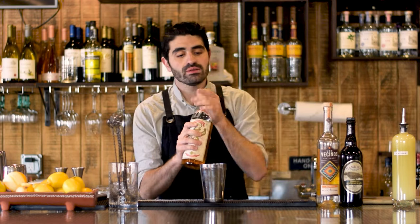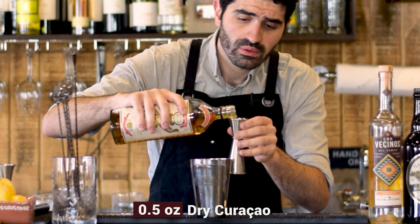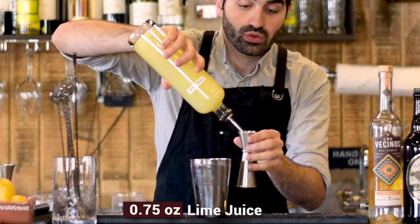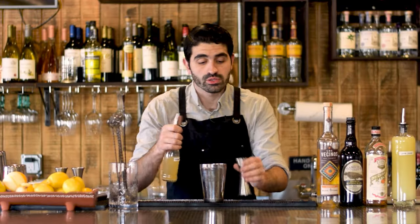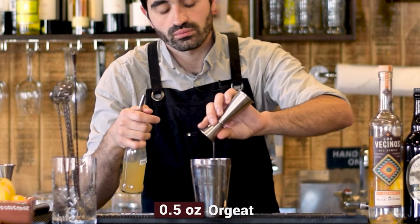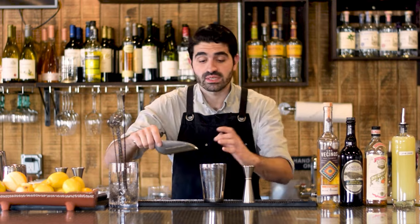We're going to do a half ounce of Pierre Ferrand Dry Curaçao, three quarters of an ounce of freshly squeezed lime juice — make sure you're freshly squeezing your lime juice — and last but not least a half ounce of our house-made orgeat. The original recipe calls for Orgeat Works orgeat; we decided to make our own. Let me know in the comments if you'd like to know how I make my orgeat. I'm only going to add just a couple of rocks to this shaker because I don't want to over-dilute it since it will be sitting on pebbled ice.